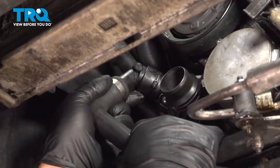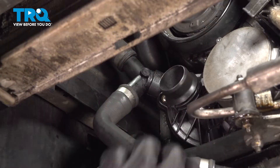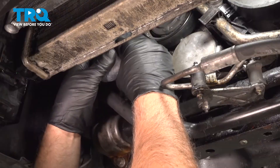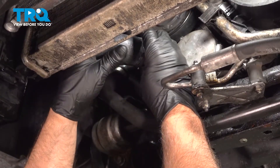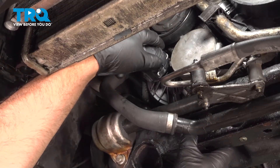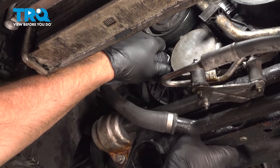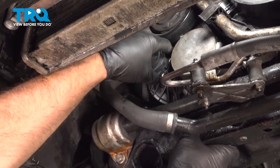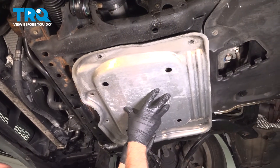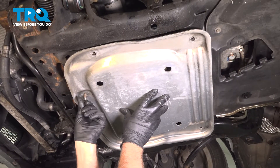Take this hose — the clip's already on there — and lock that in place. Slide this hose in; it's gonna go right there and lock in place. Take this shield, slide that in place, and get the bolts started.